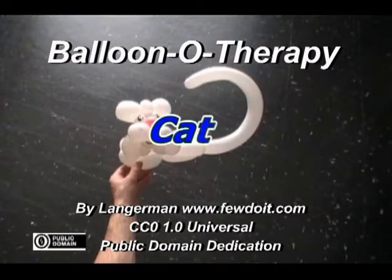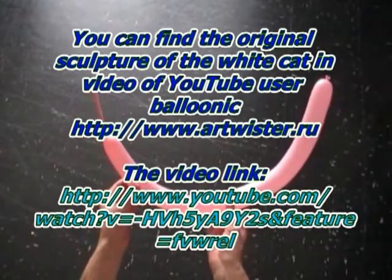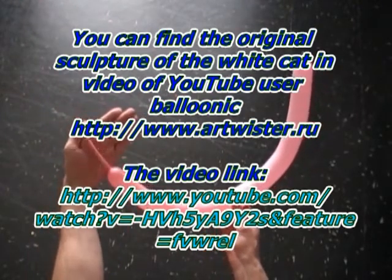Hello. This instruction is prompted by the question of how to make a white cat. You can see the cat in a video uploaded by YouTube user Balloonic. Website arttwister.ru.